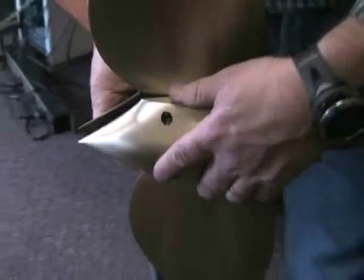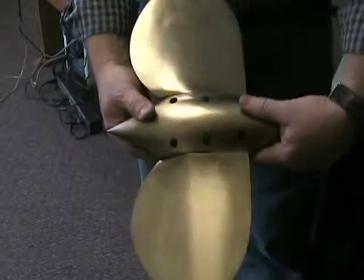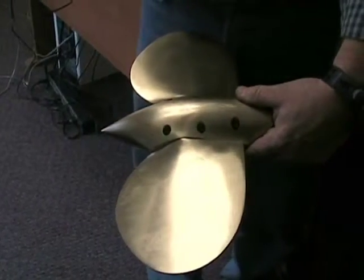Put the other half in place, making sure that you hold it together so you don't drop a half.